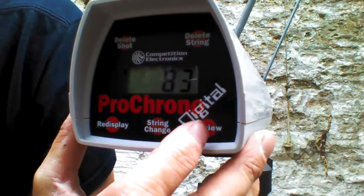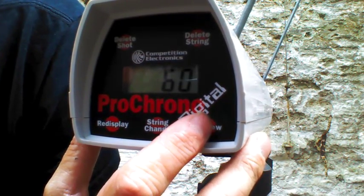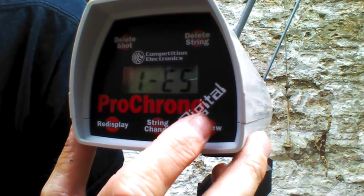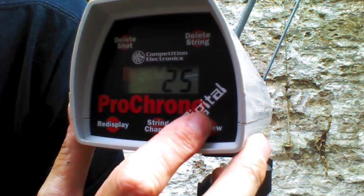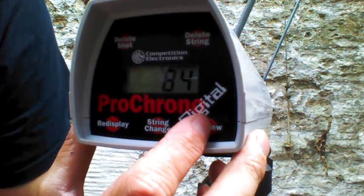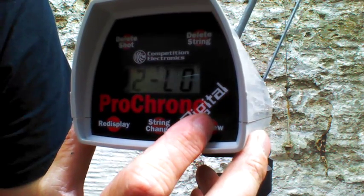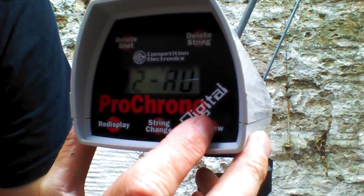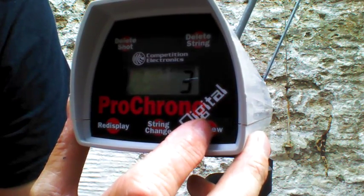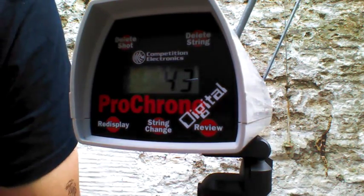Chrono results for the ACC dart through the 5k EAT: high 85 FPS, low 60, average 78, extreme spread of 25. Now the 5k EAT running gen 2 Koosh 2014 from UToys - those are blue tips: high 90 FPS, low 73, average 85, extreme spread of 17, standard deviation of 3%.